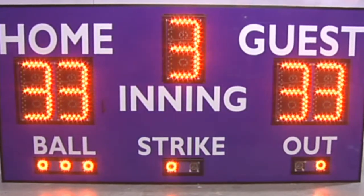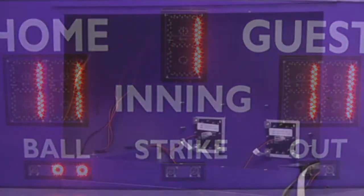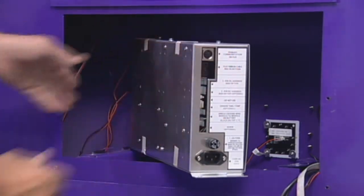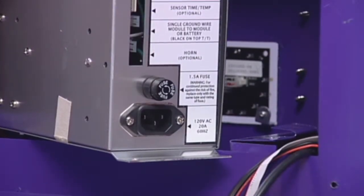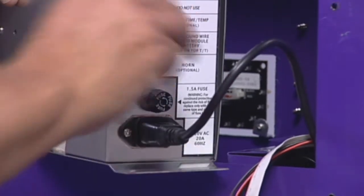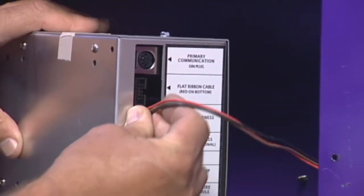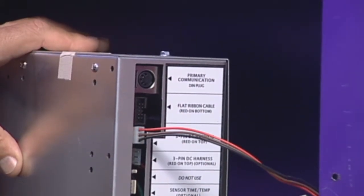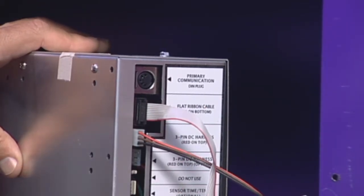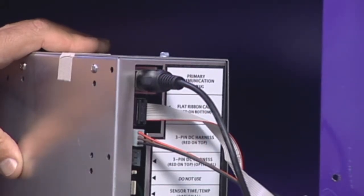Installing a replacement module is done in reverse order of the removal process. Rest the new module inside the cabinet with the cable port attachment label facing out of the scoreboard. Reattach each cable from the module cable bundle. Be sure to orient the red stripes and black stripes on the cables exactly as they were before you removed them. Printed on the edge of the module is a label to help you correctly reattach the cables.